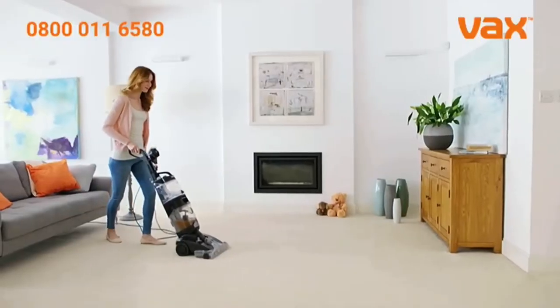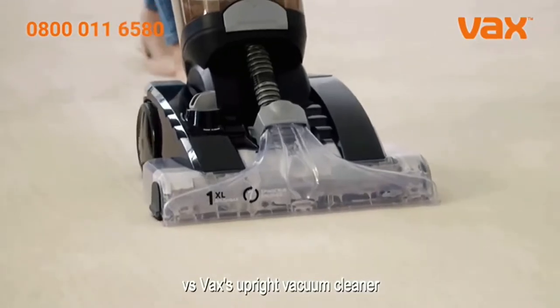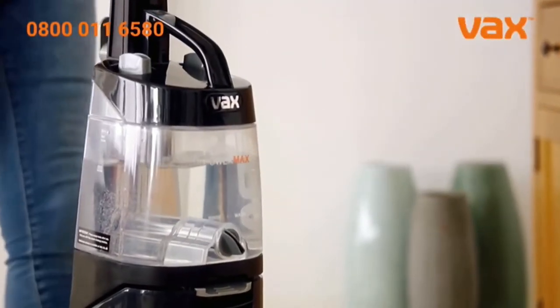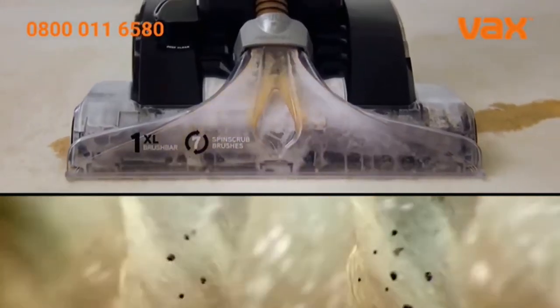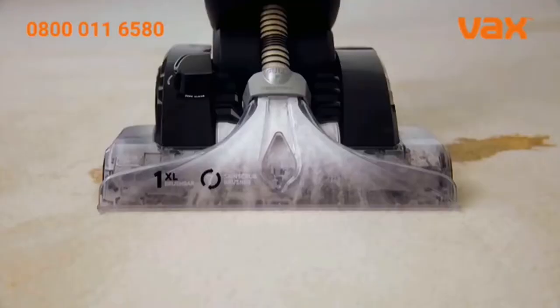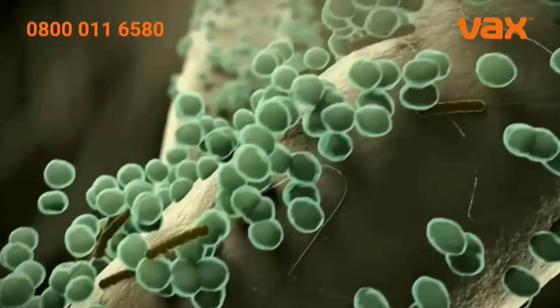The Vax Platinum is our best ever carpet washer, cleaning five times better than a high performance vacuum cleaner. Fill the tank with water and add Vax cleaning solution — then Automix does the rest. The mix is pumped into the carpet as our brush bar and patented spin scrub technology agitate the fibres.